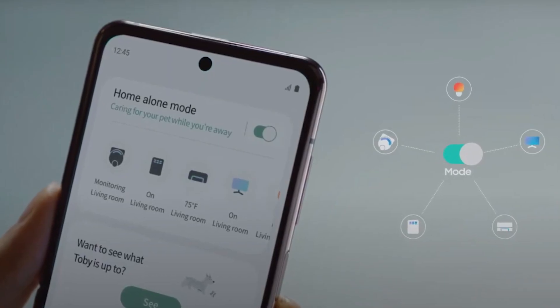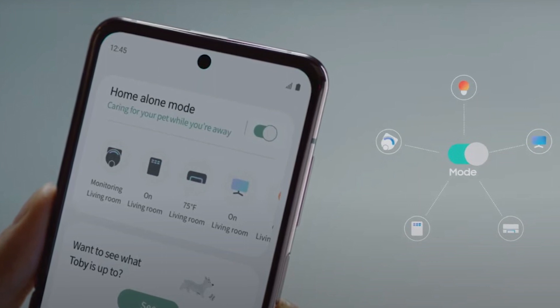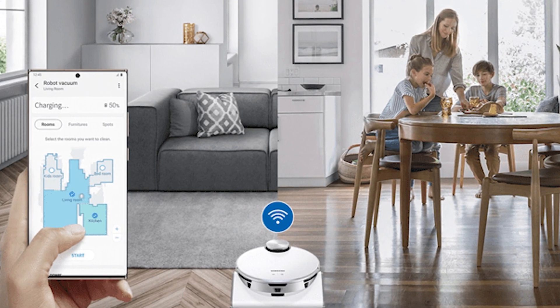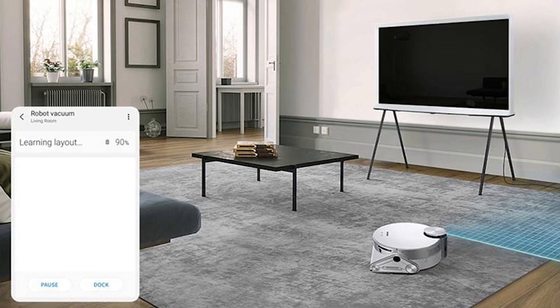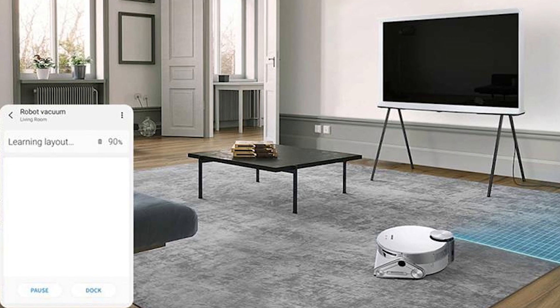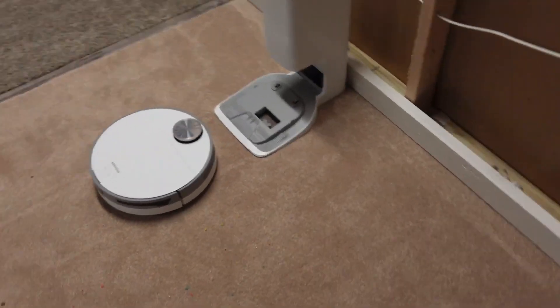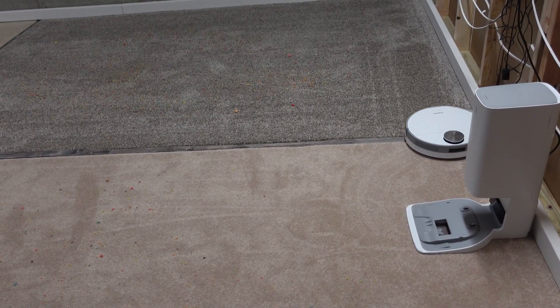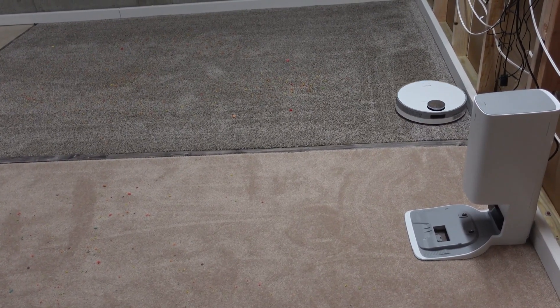The JetBot Plus is integrated within the Samsung SmartThings app. After the initial setup, you can send your robot out to scan the entire layout of your house very accurately. After completing the cleaning, the app will generate the entire layout of your house and give each area a generic name, which you can rename as you prefer.